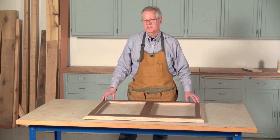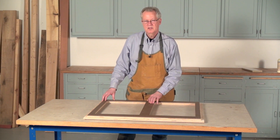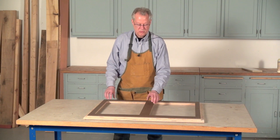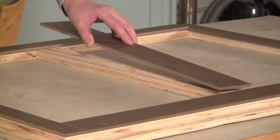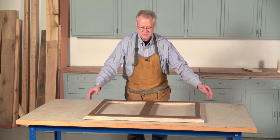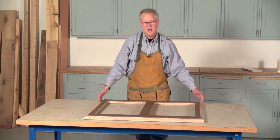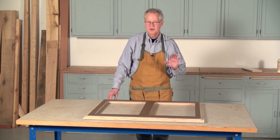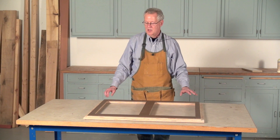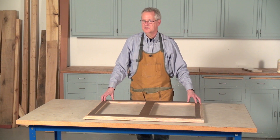Before I can fasten the face frame to the cabinet, I have to attach the door seals on its back side. The door seals are pieces of one-quarter inch hardboard that are cut so that they overlay the door openings on all four sides. When assembled, these pieces also must rest inside the rabbet at the bottom and the rabbets on the side, and they also must rest far enough down from the top so they don't interfere when you install the face frame. Once you've got the pieces cut and sized correctly, fasten them with glue and nails. Then fasten the face frame to the cabinet.